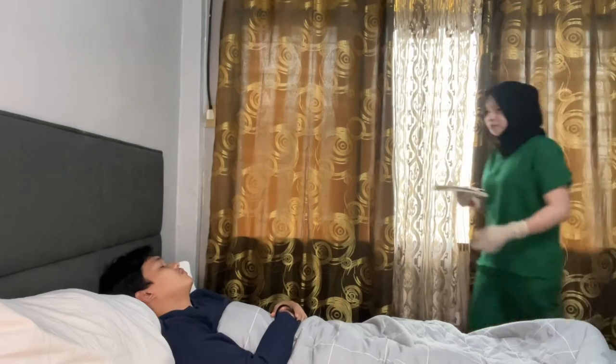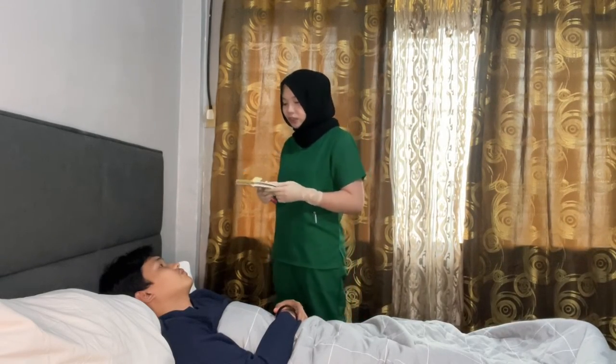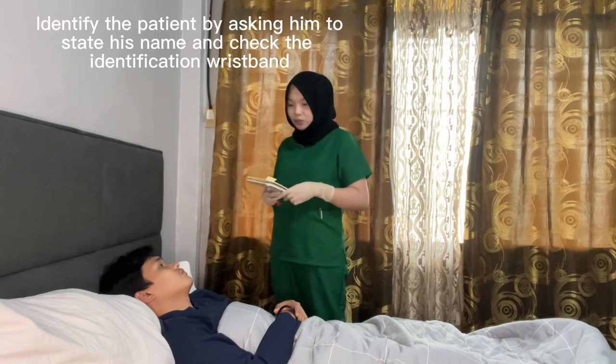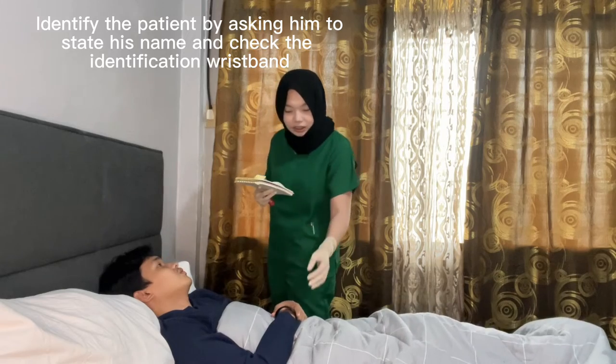Check the expiration date to ensure that medical errors are avoided and the medication will be given to the correct patient. Approach the patient's room and identify the patient by asking their name and double-checking the identification wristband. Good afternoon, sir. I'm a student nurse from MSU-IIT. Please state your name, sir. — Jalani Dibaratan. — Jalani Dibaratan.